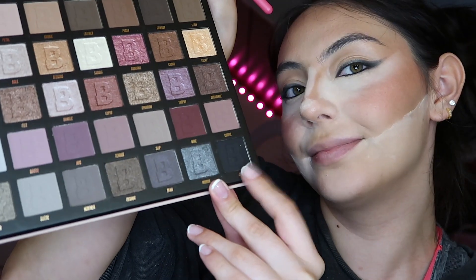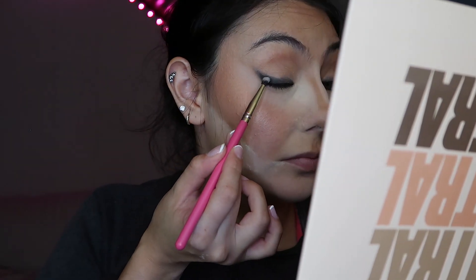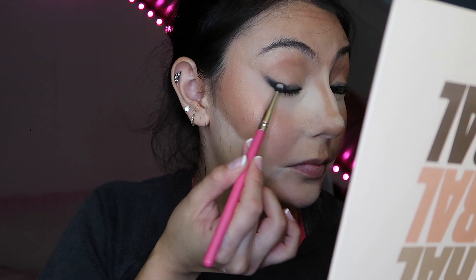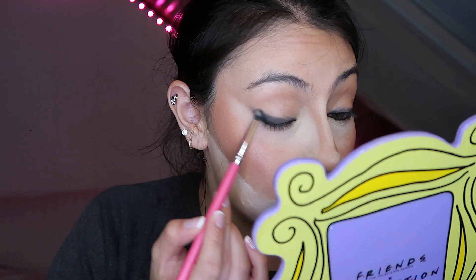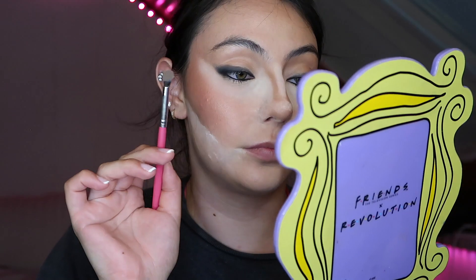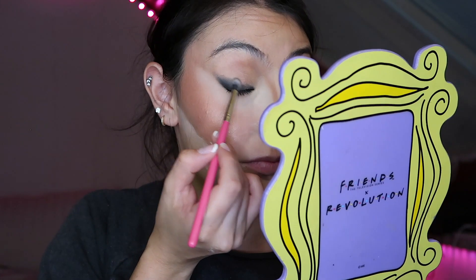I'm baking under my eyes so I can clean up a little bit better. It's a very mattifying look but I don't want it to dry my skin out. I'm using this Beauty Bay palette — everything's going to be linked in the description box down below — and going back and forth between these few shades.